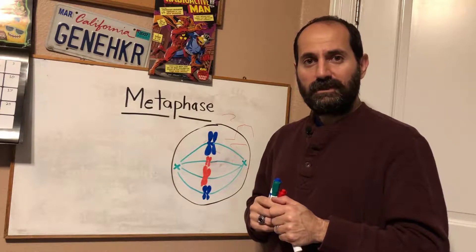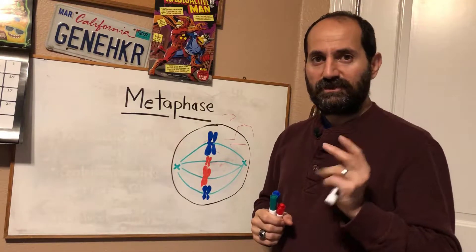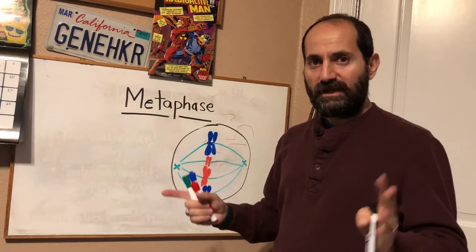Hey everyone, Dr. D here. In this video I'm going to show you how metaphase works. This is the third step out of five for mitosis.